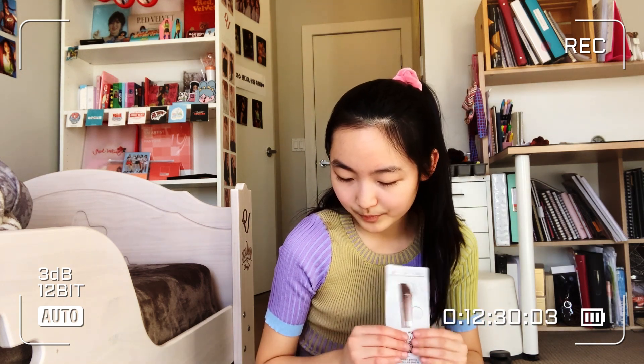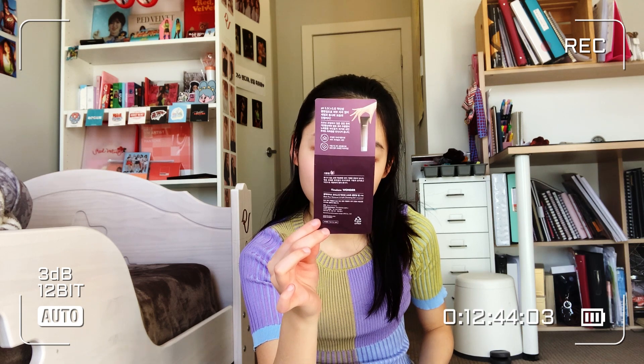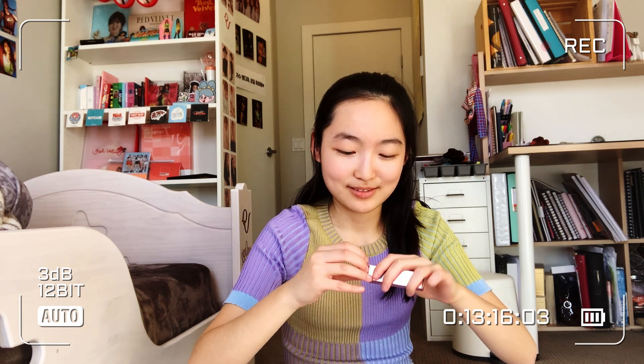I also got this free face care sachet — our orders sometimes come with these. This one is essentially a sample of a black rice moisture soft cleansing gel. Let's get on with the eye glitter first. The two colors that I got are Valentine Pink, number two, and Rose Coral, number three. Let's go with number two because two is before three — maybe I'm not failing math after all!